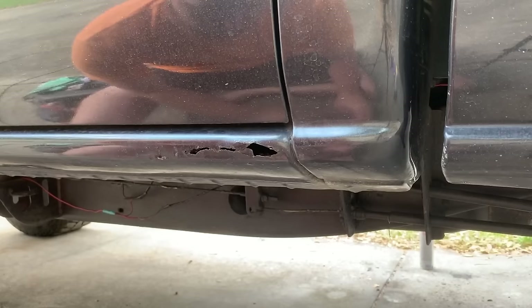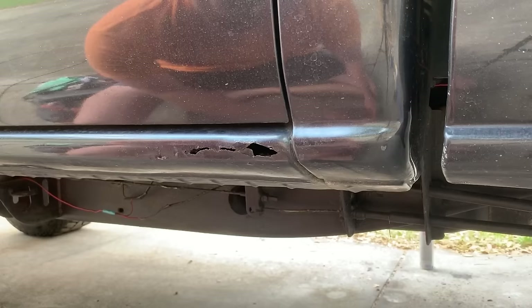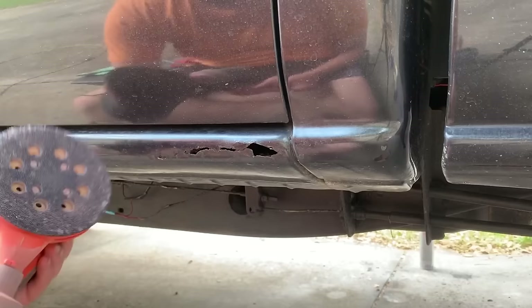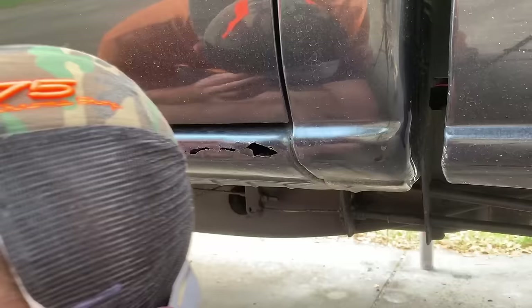To start this out you want to use sandpaper. You can use normal hand sandpaper like this — this is 80 grit, which I've been using by hand — or you can use a DA sander, which is what I've been using to do the whole panel. I've got 40 grit; the 40 grit works great, it gets down through that paint really fast. Everything will be linked in the description below.